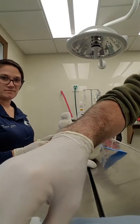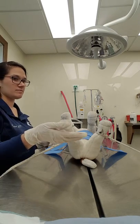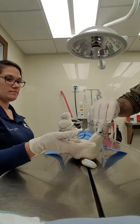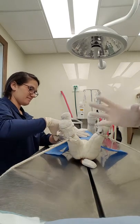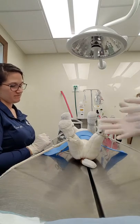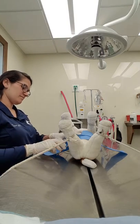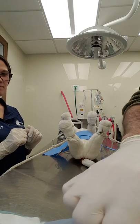Next we will do the towel clamp. I will take the towel clamp with my thumb, with the tips over my thumb, and place it into the surgeon's hand to use the towel clamp.